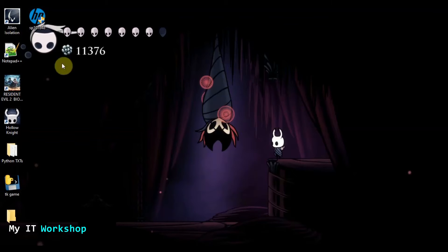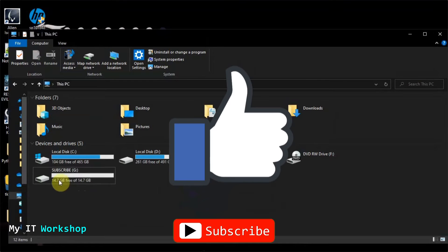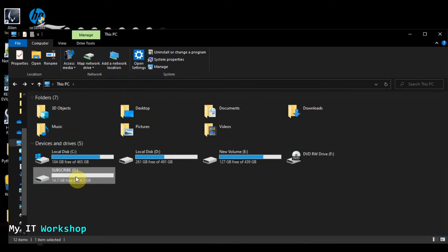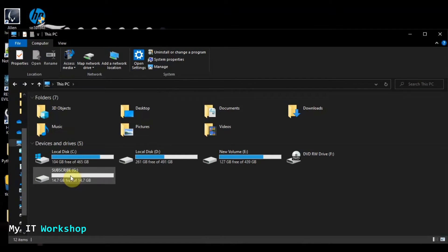Welcome back. This is my desktop computer with larger icons so you can see better. The first thing we're going to do is check the USB flash drive — this is the one I showed you, it's called 'Subscribe.' This is a good time to smash the like button and subscribe to the channel. Now I'm going to go into the USB — as you can see it's empty. To format it, right-click on it and click the Format option. Keep in mind you're going to lose everything on this USB.